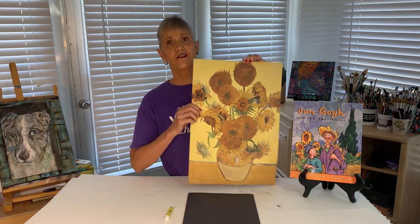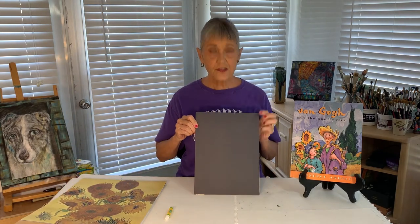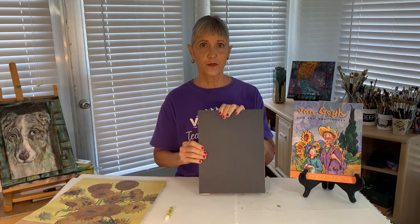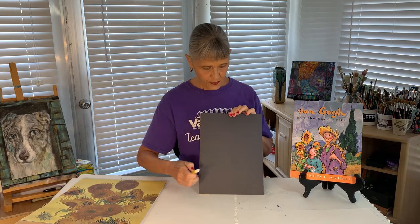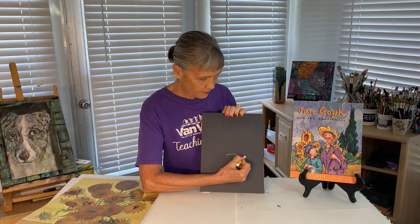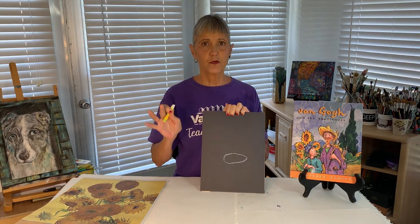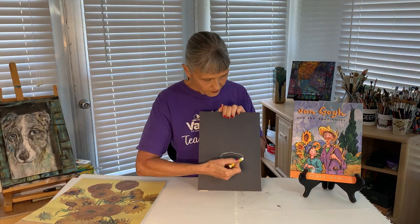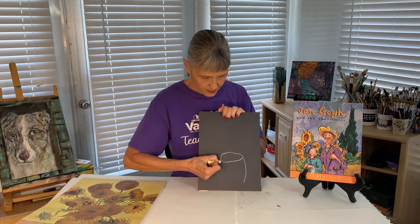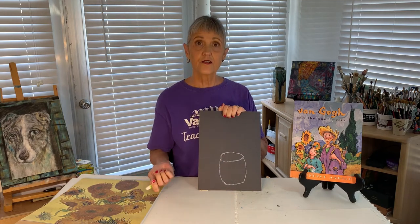You're going to work on your paper in what's called the portrait position — this is landscape, and this is portrait. The first thing I'm going to do is draw a squashed circle for the top of my vase. If it wobbles or doesn't look perfect, don't worry, because when we fill it in with the oil supplies it'll be fine. I'm going to do a curve here and a curve here, connecting it at the bottom. There's my vase.